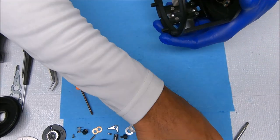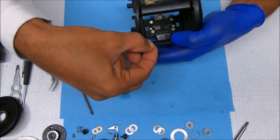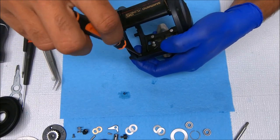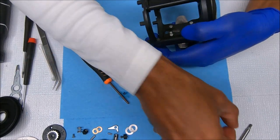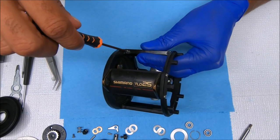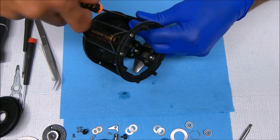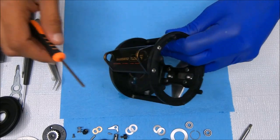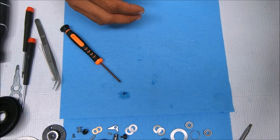While we're here we can go ahead and put the line guard on as well. That's it — let's go ahead and do the spool.